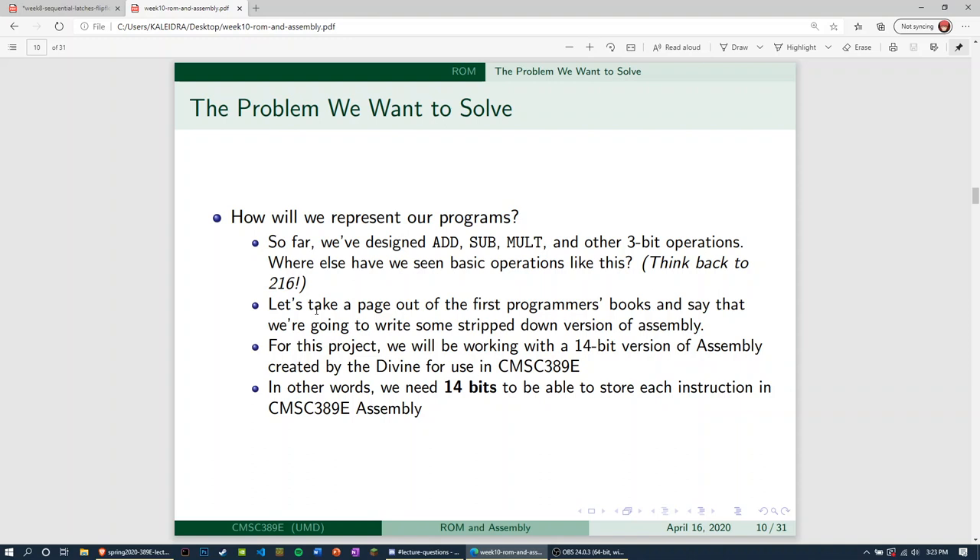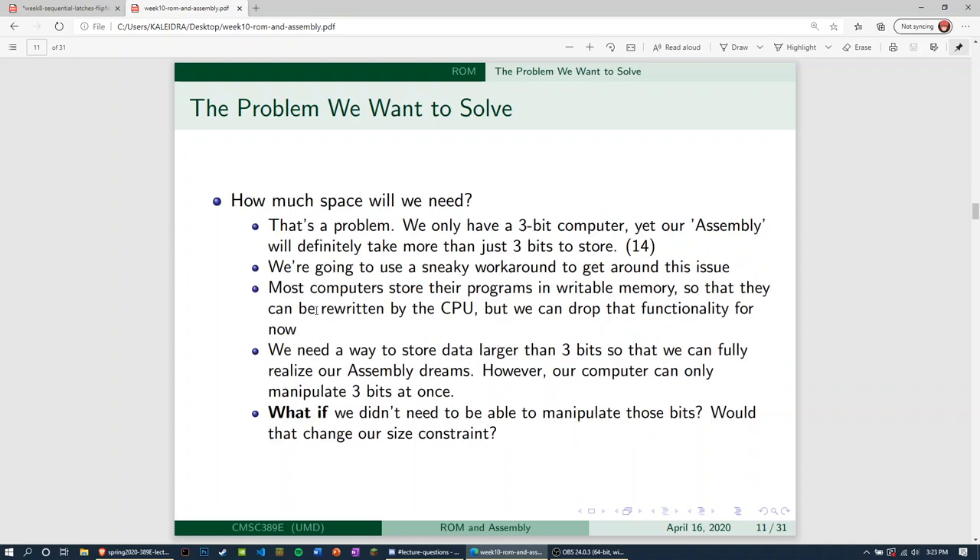Now, how much space will we need? We only have a three-bit computer — we can only do three bits of operation at once. Yet our assembly is going to take 14 bits to store. We're going to use a sneaky workaround. Most computers store their programs in writable memory so they can be rewritten by the CPU, but we really have no desire to rewrite our programs. We want to hard-code them in using Redstone and have our computer read them, without needing functionality to change those programs.